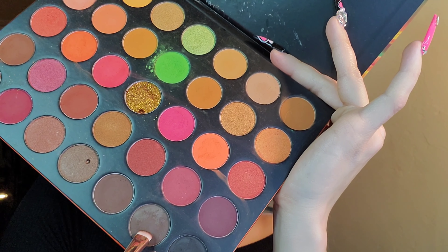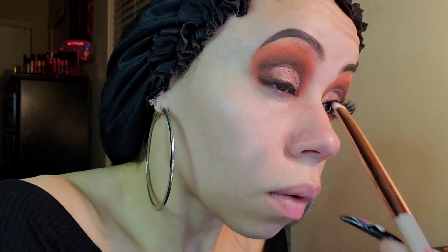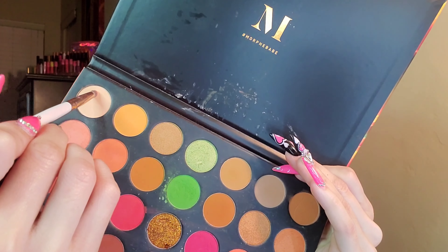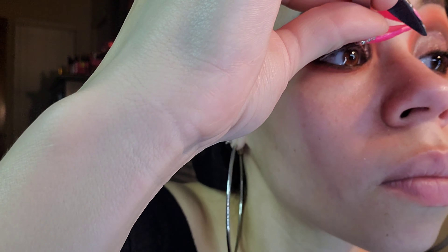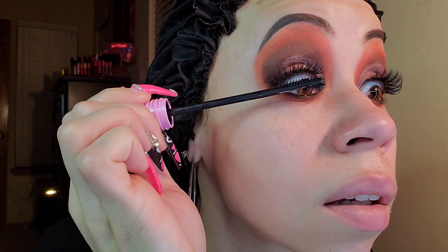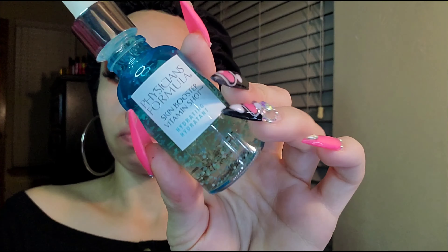I have a lot of lid space, so someone with lower eyebrows might not have this much space. I'm going in with the shade Jolt for my eyeliner and lash line. I put that shade Trance in the inner corner again just like I had it near the brow. Now we're putting on the eyelashes — the hardest part — then mascara.